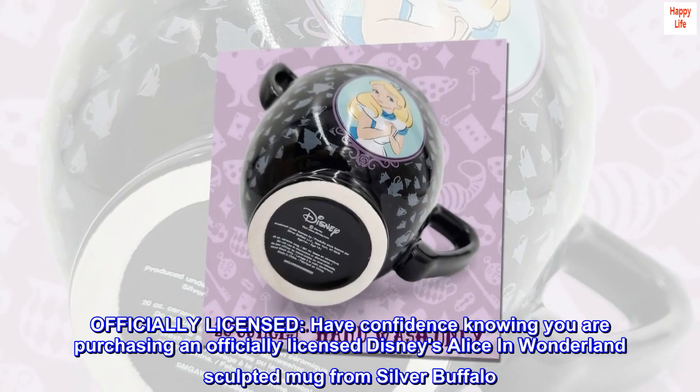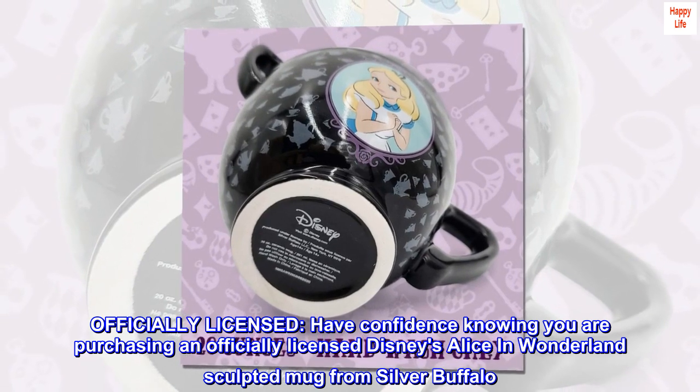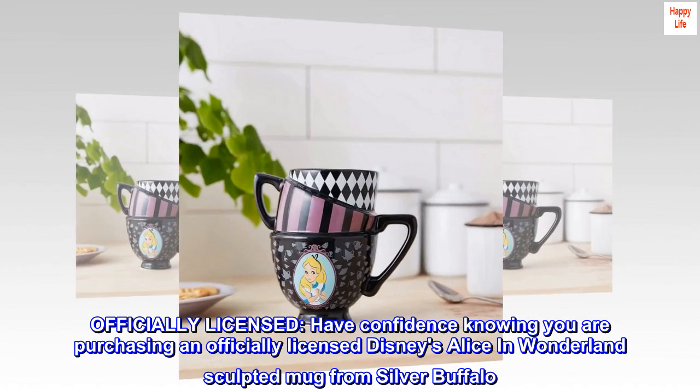Officially Licensed. Have confidence knowing you are purchasing an officially licensed Disney's Alice in Wonderland Sculpted Mug from Silver Buffalo.